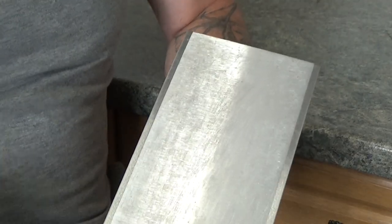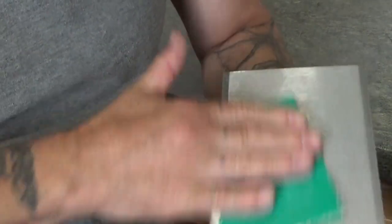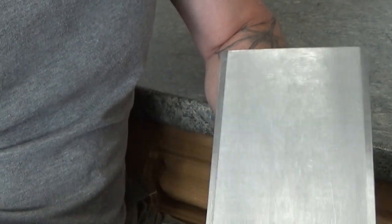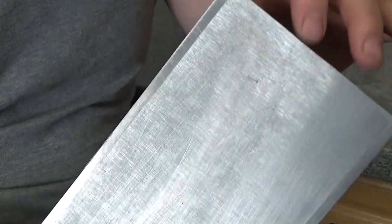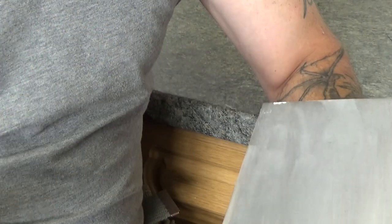We'll sand this section first. All we're trying to do is smooth this off. You can see there it's taken so much off already and that's just off a light rub down. It's still got quite a way to go but it is getting there, so give it a bit more and then we'll come back.